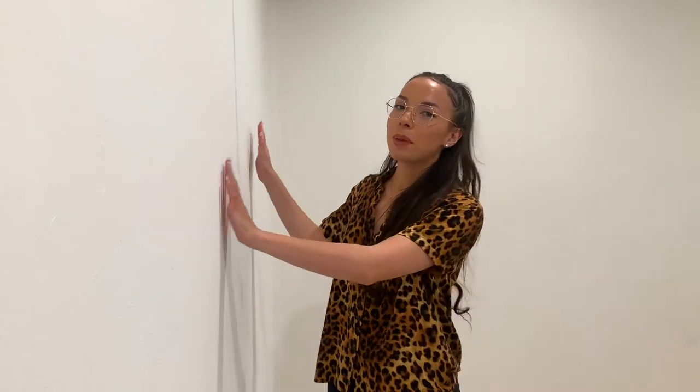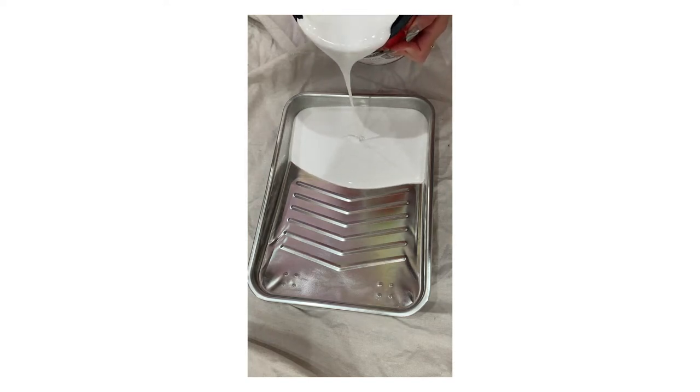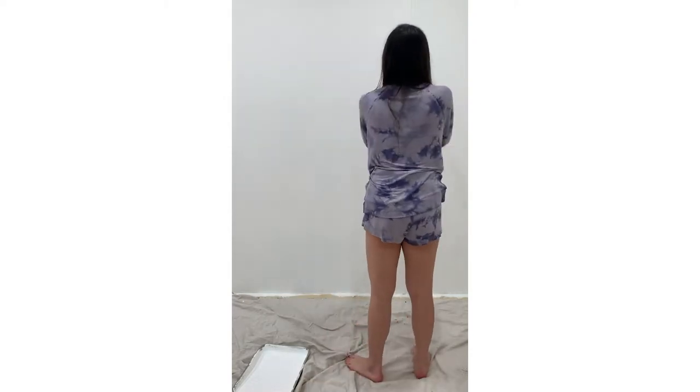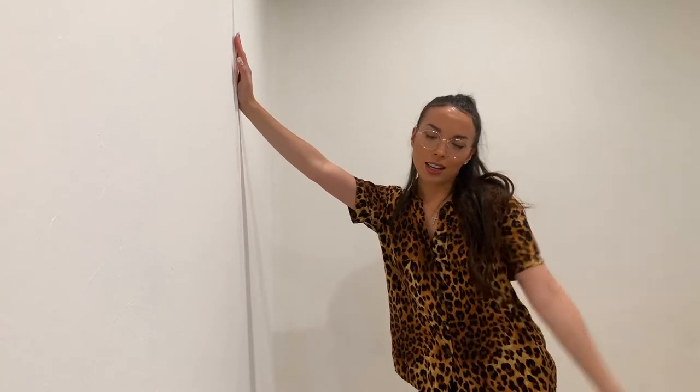I have already painted over my mural — I know, it was a good one. But it's always time to try something new, so I covered it using this white paint from Bare Paint and Primer, and this little brush over here. It's about five coats, and I think it's doing a good job for how many colours I had on here. My wall has dried and it is ready to try a new design.